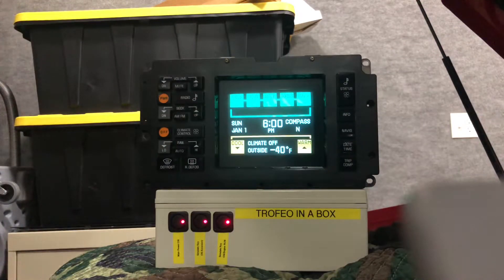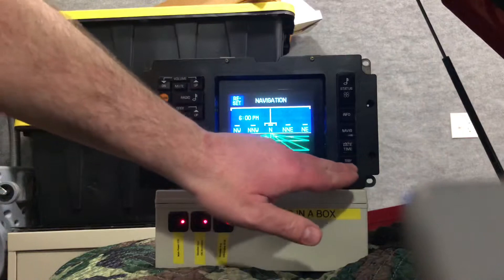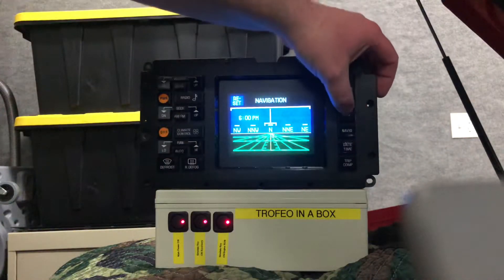Obviously there's no data being shared so there's no climate control or radio functions. However navigation works. The info works.